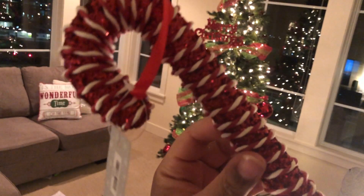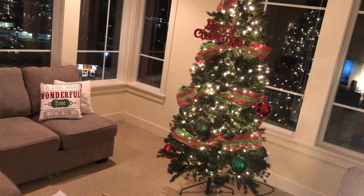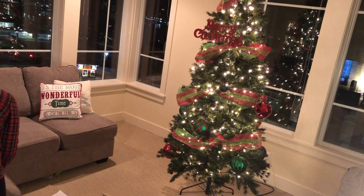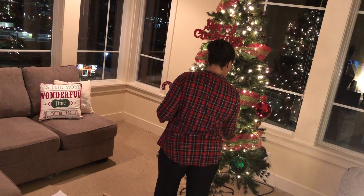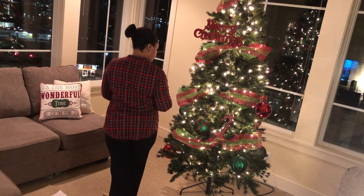I found these really cute candy canes at Hobby Lobby. Hobby Lobby still has a 50% off sale on Christmas decorations! I picked up what I wanted and what I felt I needed. I'm going to try these candy canes somewhere around my tree to give it more color. I also want to add a little white in there — I have a decorative pillow that says 'It's the Most Wonderful Time of the Year' in white and red with green, so I want to tie the room together.